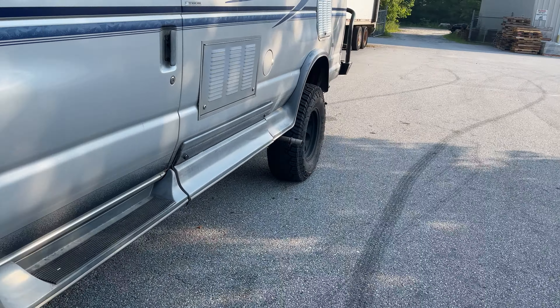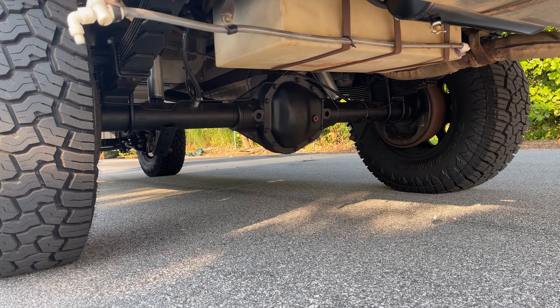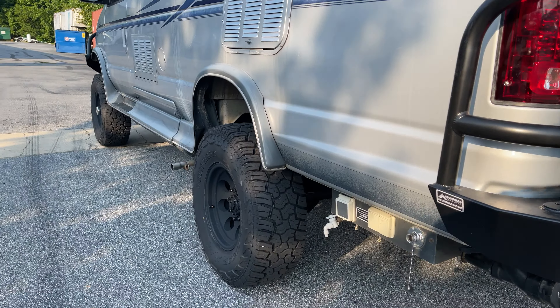This rig is running our OBA. The transmission came out and got converted to four-wheel drive with a full rebuild. We re-geared the rear full-float Dana 60 to 4.56s. Custom spec springs in the rear with Fox 2.0s.